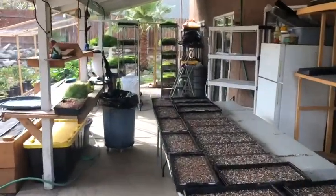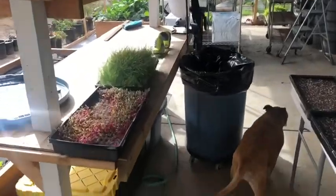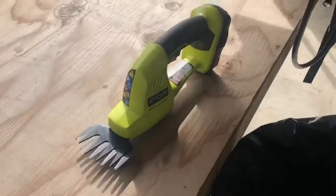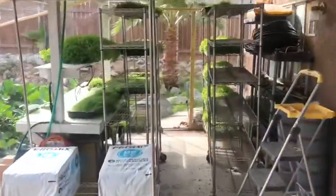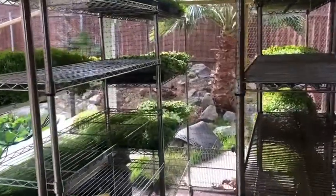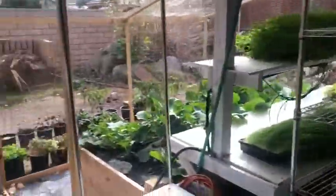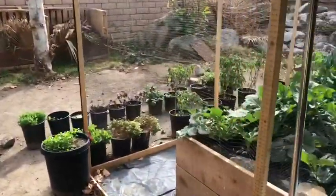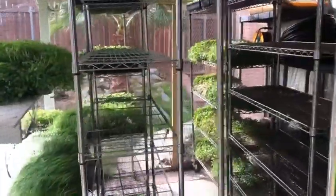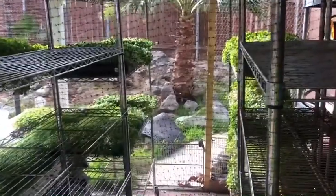I've had a lot of people ask about what we do with the leftover microgreens. So I'll show you and break it down. We actually have quite a bit this week because market got canceled for us — I let it slip by, I didn't get recertified, so we're waiting on the city to come and do a new special. But anyway, I'll show you what I do with all this.